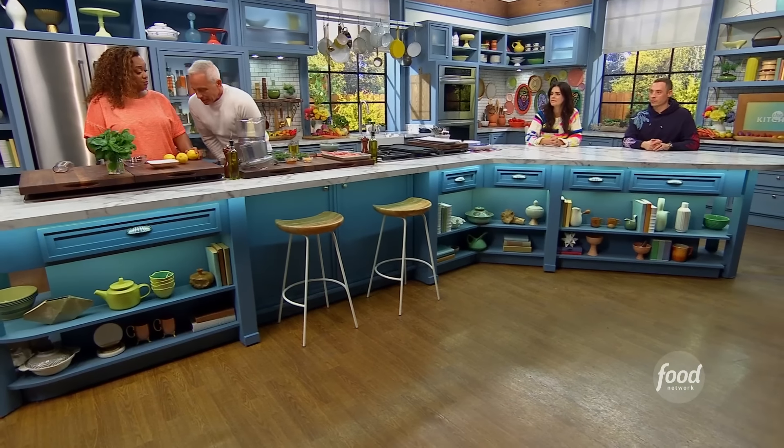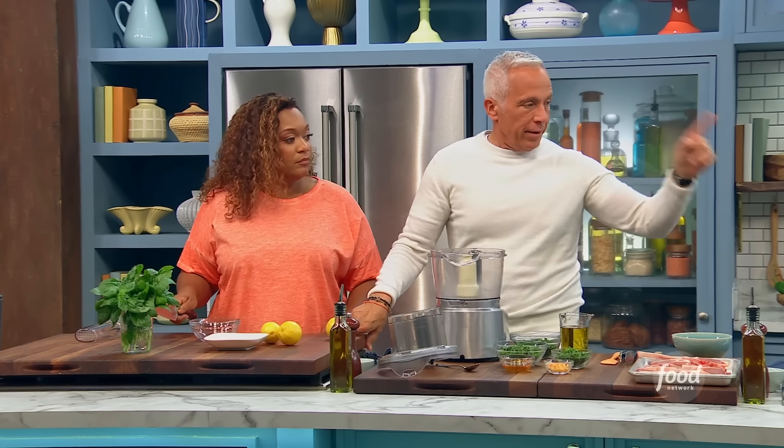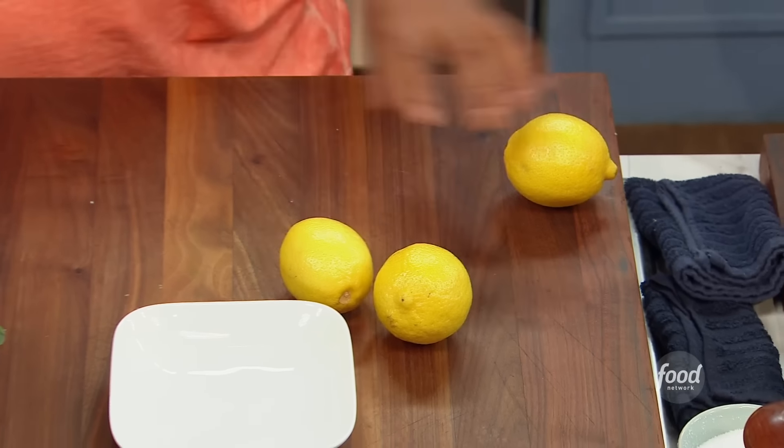What is my small part in your very large plan? Quarter the lemons and put them over there. Done. And just pick some basil for me. Got you.